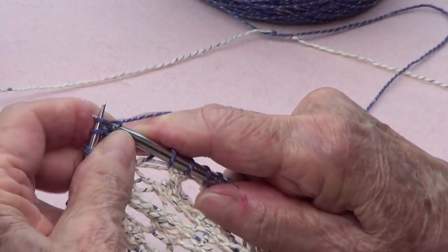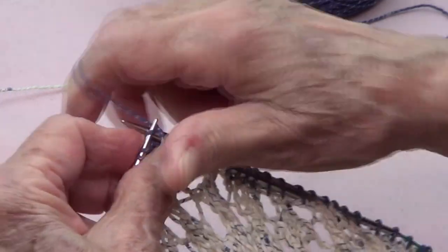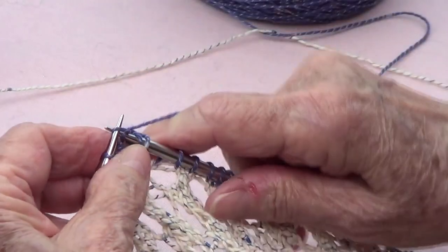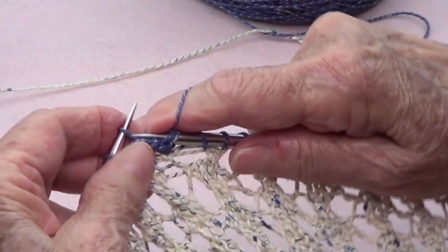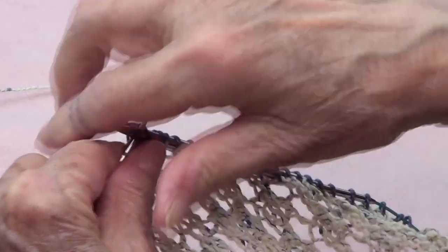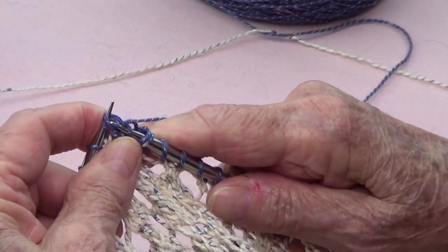Let's do that again: one, two, three, and the fourth is knitted with the next one — knit them through the back. Then bring them back — one, two, three, four.